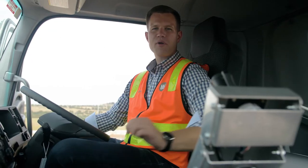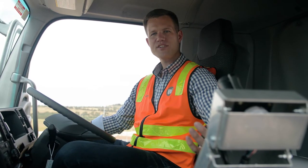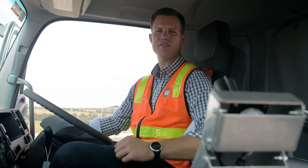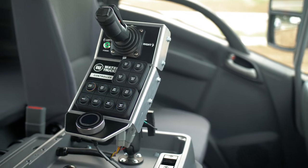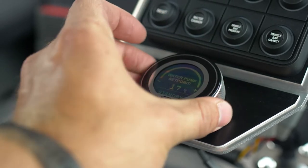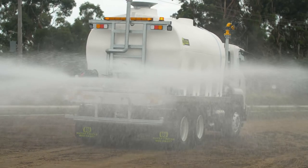The water truck is fully operated from this in-cab controller. The water pump can be engaged or disengaged, and all the spray functions can be turned on and off individually. This truck has been fitted with our user-friendly hydraulic system. This is available in different configurations, including this variable control system, which allows the pump to operate at the best performance.